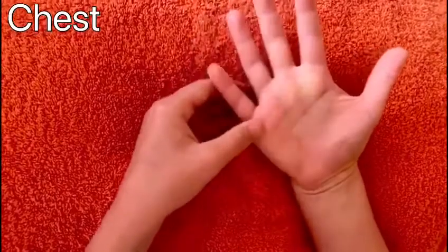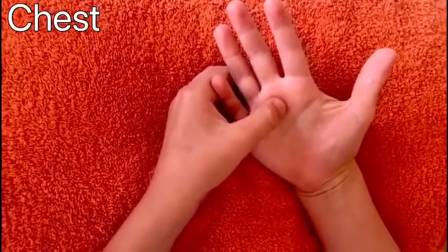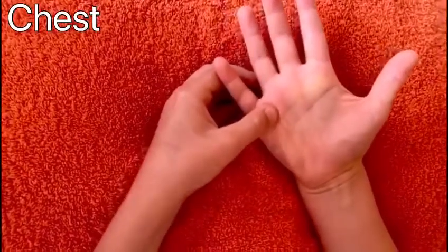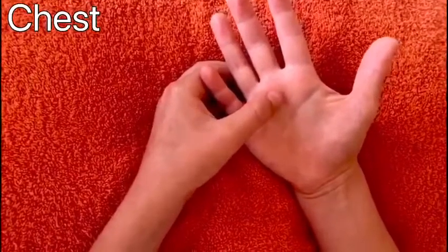So while you're doing this, you can think about doing big breaths in and big breaths out, and slowing them down each time you move on to the next finger.